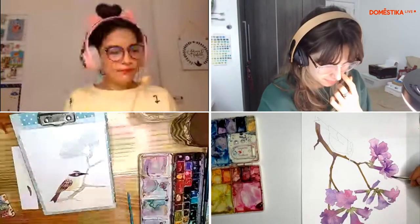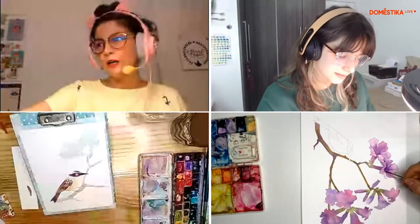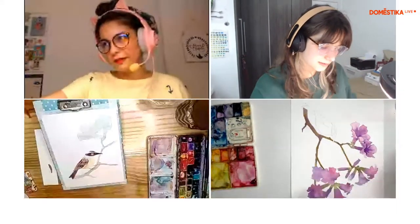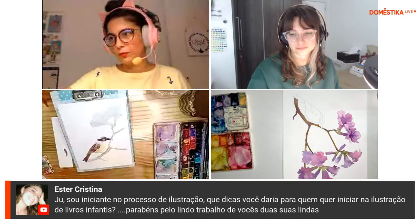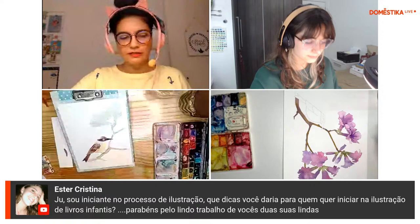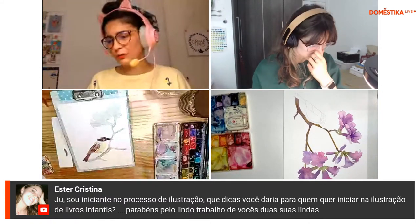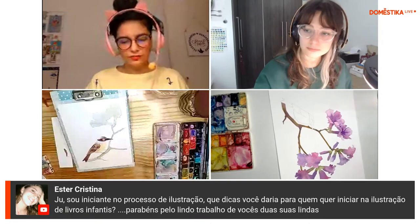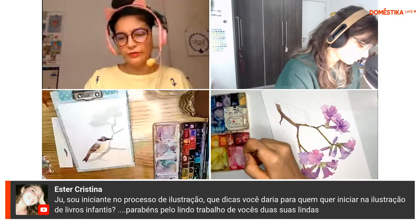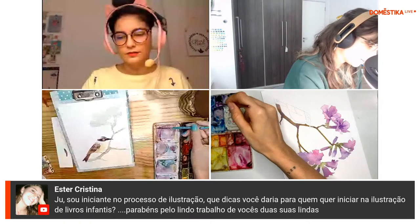O retrato foi uma porta de entrada para entrar no mercado de ilustração — foi quando eu comecei a realmente pegar trabalhos. Mas hoje em dia eu me distanciei muito, não pretendo voltar. Estou muito feliz fazendo ilustrações para livro infantil. É muito bom quando você se encontra assim.